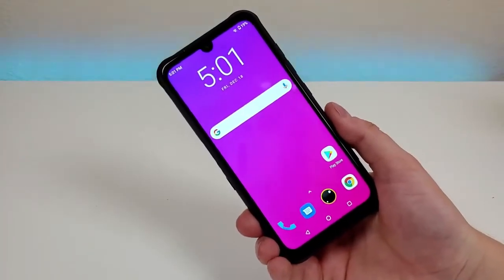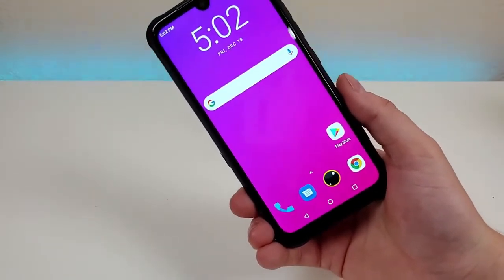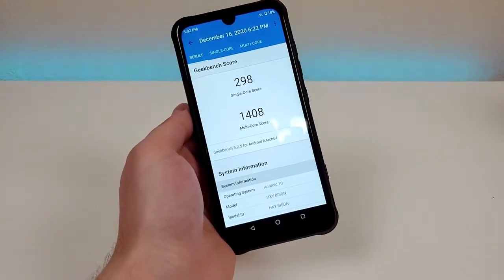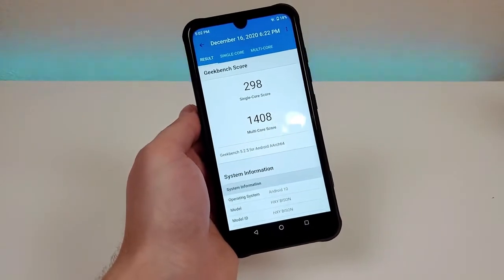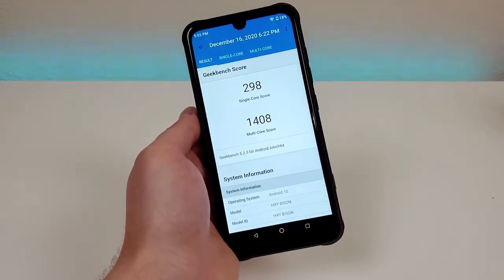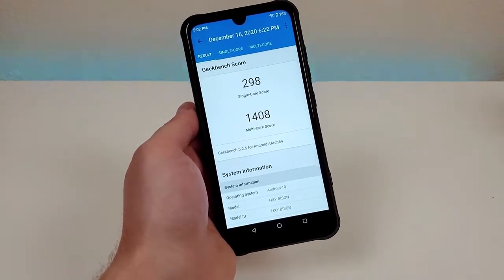Internally, we're getting 6 gigabytes of RAM and the MediaTek Helio P60 processor — a pretty decent amount of RAM and a decent processor, making this a lower-end mid-range phone. I did run a Geekbench 5 benchmark test and got a single-core score of 298 and a multi-core score of 1408. I recommend running this test on your current phone and comparing your scores to see the type of performance upgrade you might get.